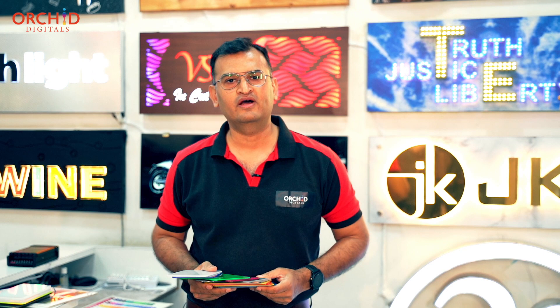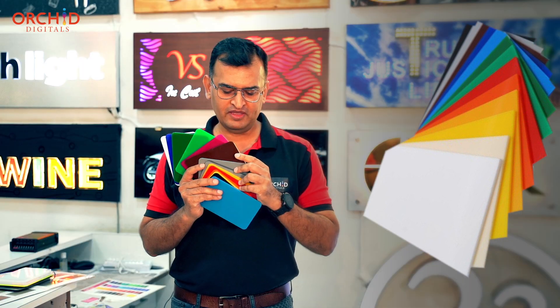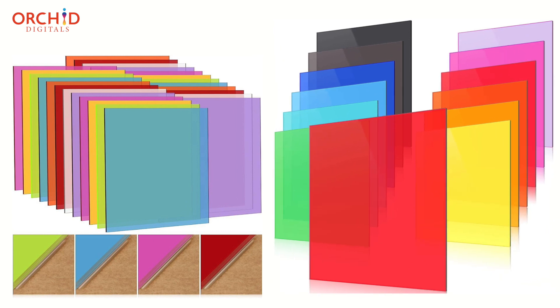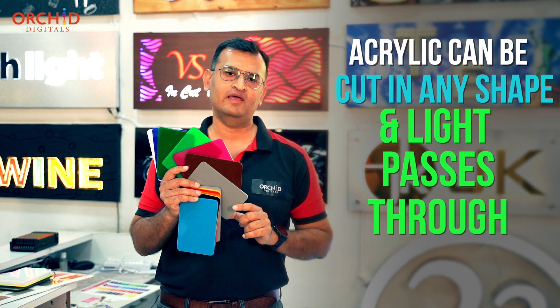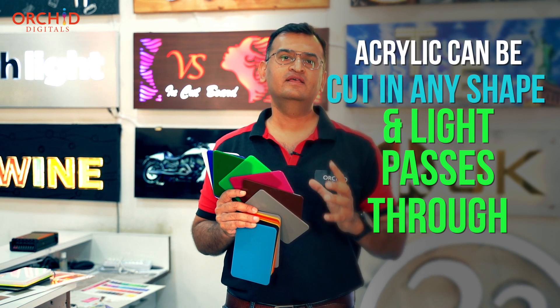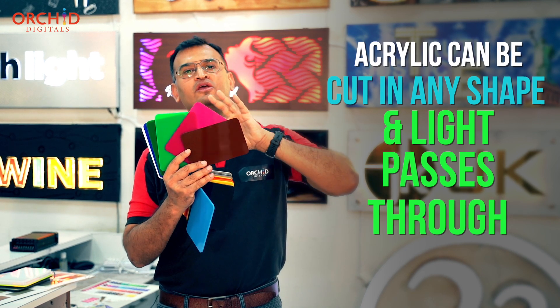The letters of our board are made out of a material called acrylic, known as Lucite in the West. This is a very nice premium finished sheet of plastic which has a glassy, shiny look. Acrylic has two properties: one, I can cut it in any shape I want to create your logo using my laser machine. The second is that acrylic allows light to pass through, so if I shine a light behind it, you can make out the light from the front — which gives you the amazing colours that you see on the sign boards behind me.